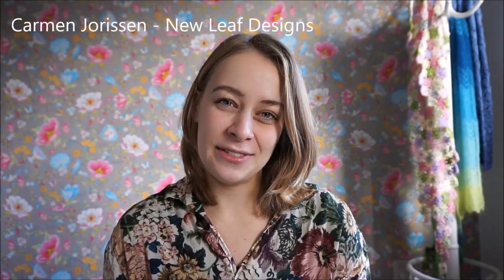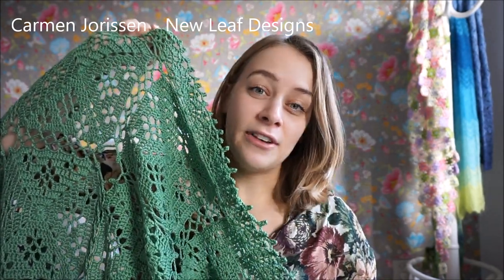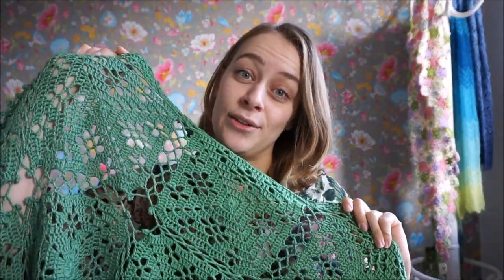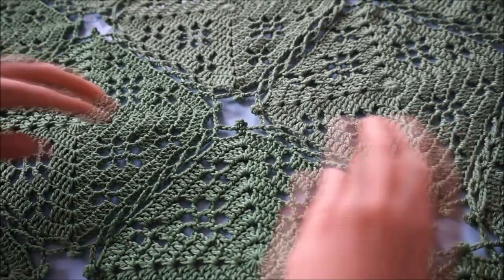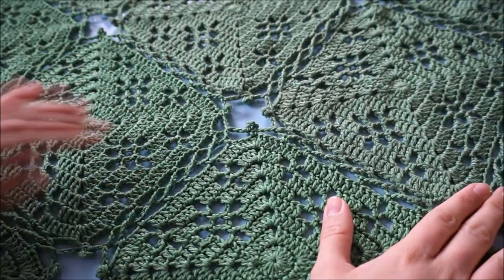Hi and welcome to this tutorial video. My name is Carmen Jurussen and I'm the designer of this Crochet Erling Tablecloth that you can find in the Yarn 5 Bookezin by Scheepjes. In this tutorial video I'm going to show you how to work the flat braid join, which is a technique that is used to join all the motives together.